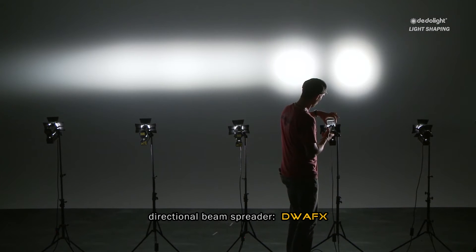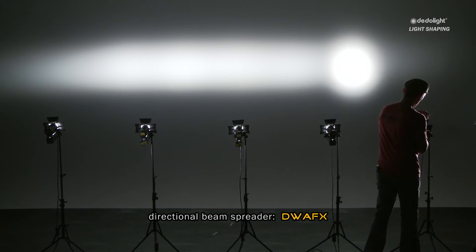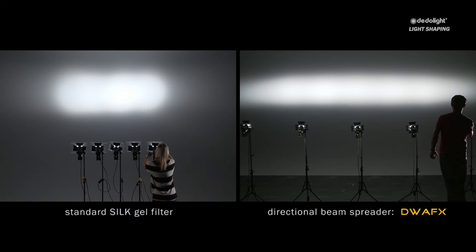When the directional beam spreaders are all inserted at the same angle, this will produce a totally homogenous river of light with identical intensity, identical color, without causing any unwanted extra diffusion. Of course, additional diffusion can easily be added by any of the known diffusion gels. But there is not a single gel to clean up such an effect. That is why this is an absolutely unique tool — and if needed, it can be a very useful, practical, and easy-to-use tool.